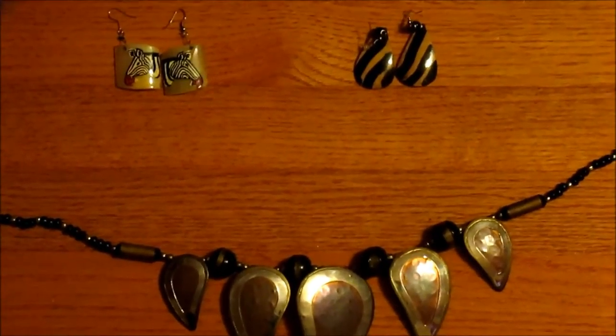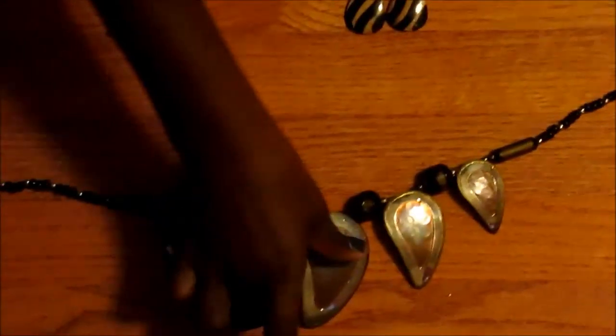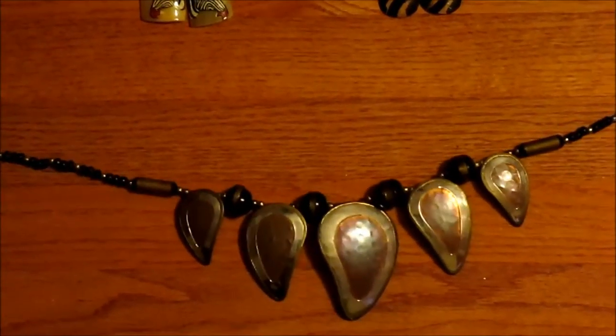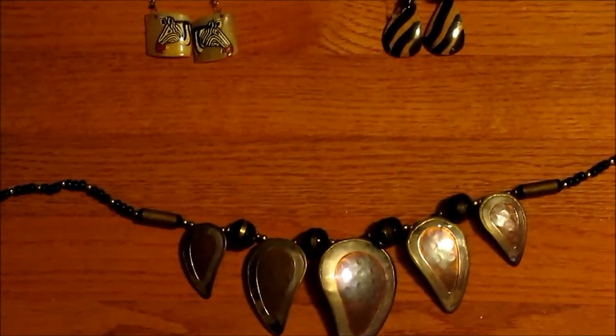Now we're going to be talking about some jewelry. We'll start with the necklace. This necklace is all brass made — you can see that it's brass on this side. It's got beads of all different sizes. It's very stylish.